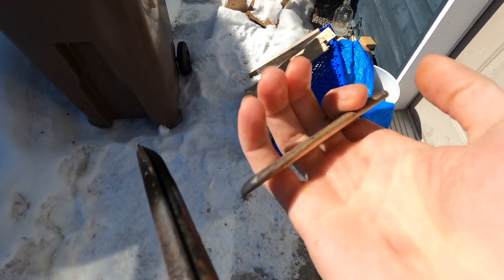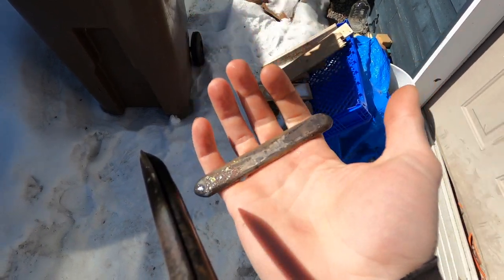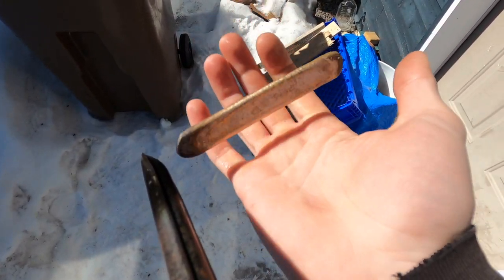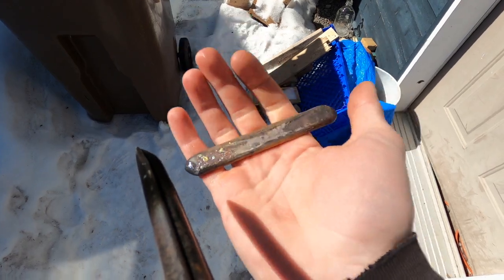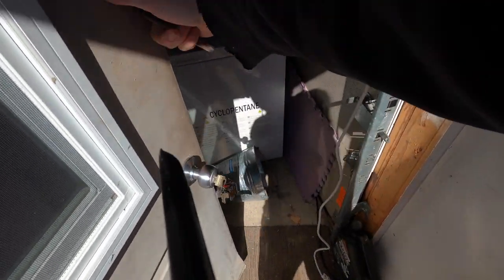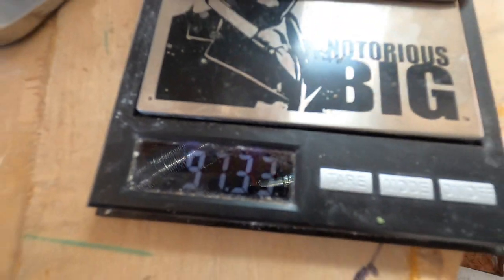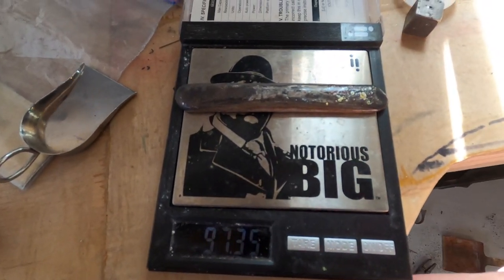Any guesses for the final weight? I'm thinking between 87 and 93 grams, but perhaps more. Let's see — oh, 97 grams, almost 100! Nice.